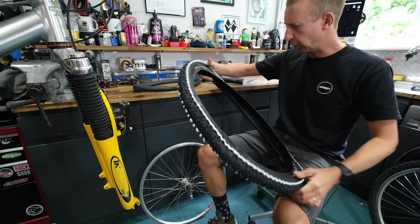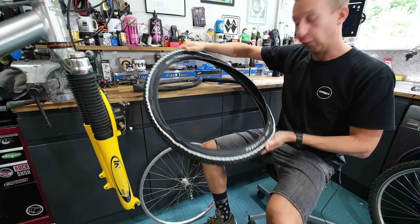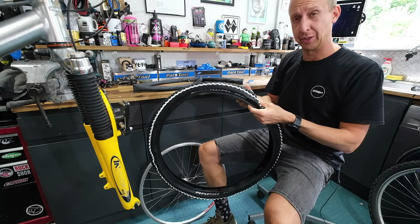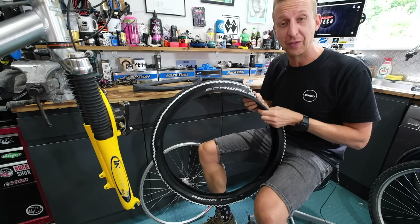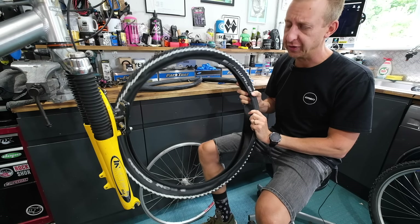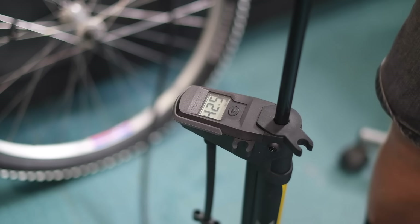These are Rapid Rob tires with little white sidewalls — they look pretty awful to be fair, but they're cheap. I think these were about 16 quid for the pair from Wiggle. They'll do to get this bike functioning. Let's get them on.